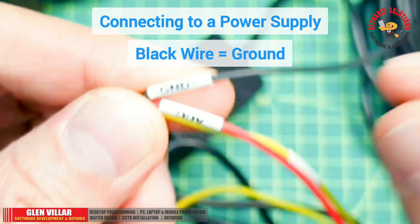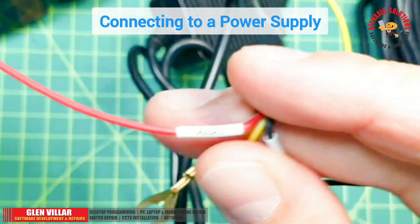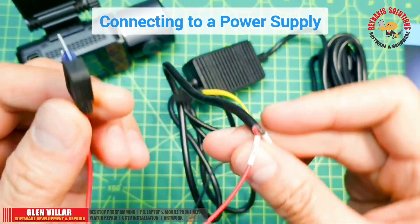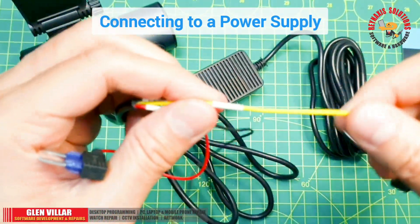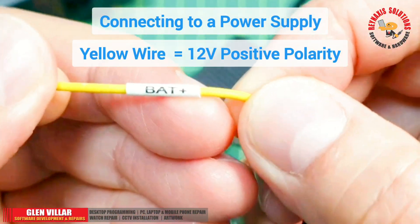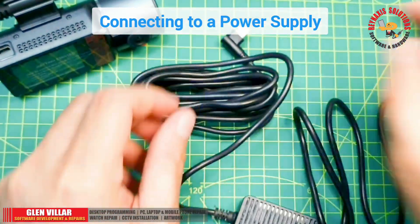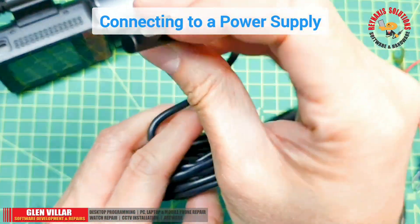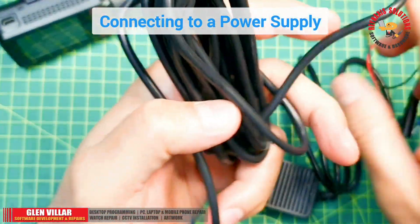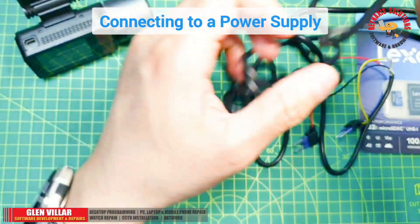Here are the wires that we need to connect. We only need to use the black wire, which is the ground wire, and the yellow wire, which is the wire for power — the positive 12 volt from the DC power supply. We're just going to ignore the red wire. This is the USB Type-C connector that we will use to connect to the dashcam.